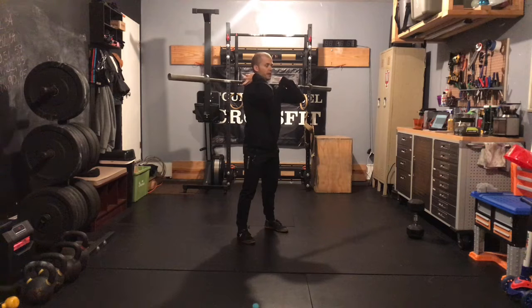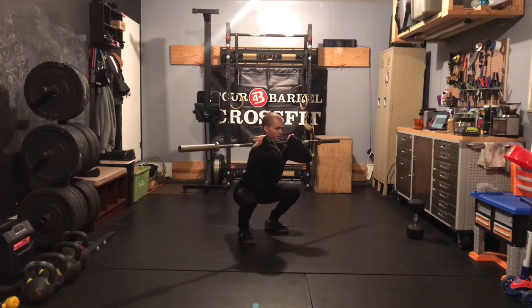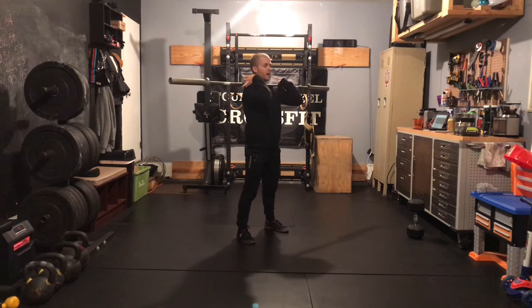Tempo today is going to be three seconds on the way down — one, two, three — hold in the bottom for three, and then a one-second more powerful stand up to the top.